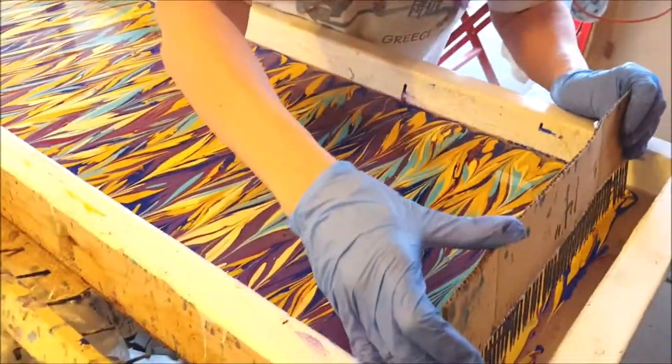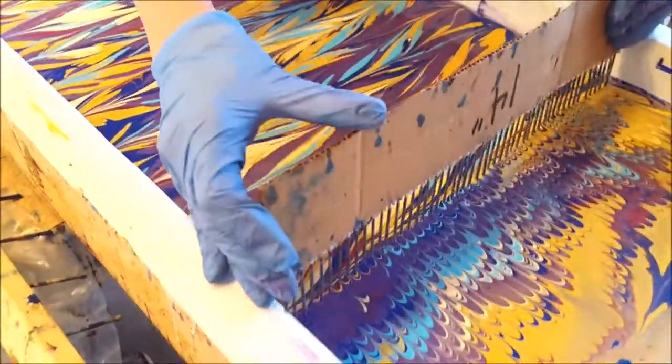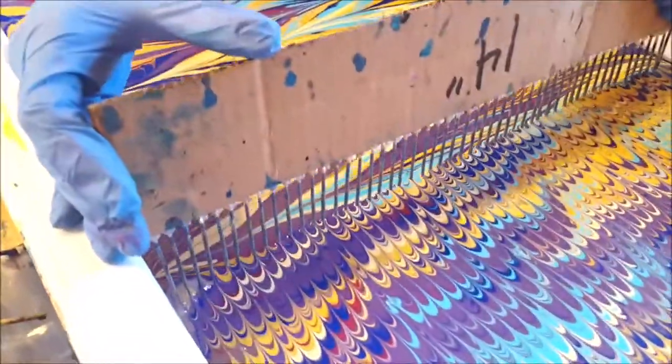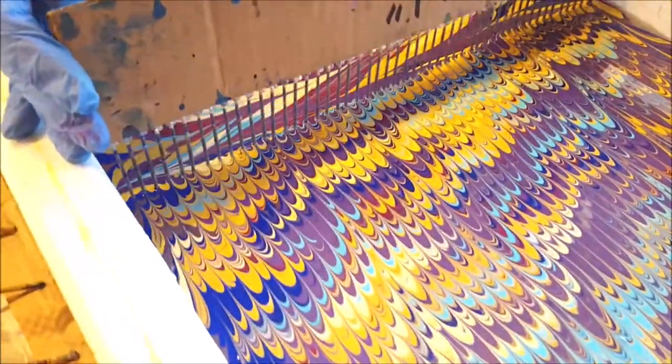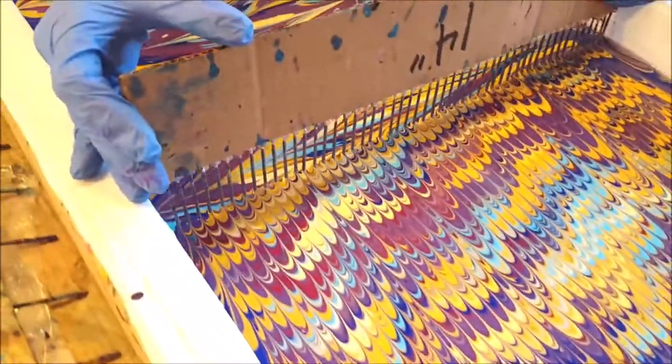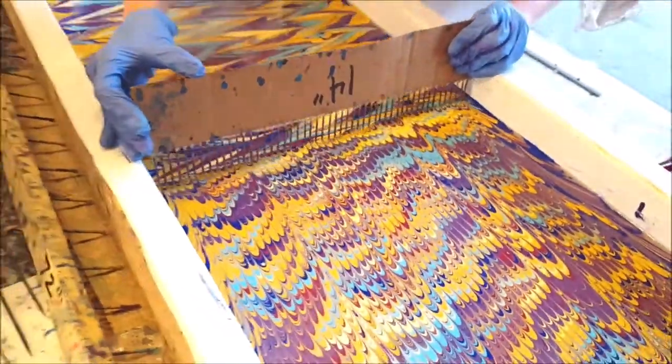Then I'm going to use my comb — it's a comb that's made with toothpicks, about a quarter inch spacing. I'm going to drag through all the paints. Now you can see it's almost like those old marbled cakes people would make.